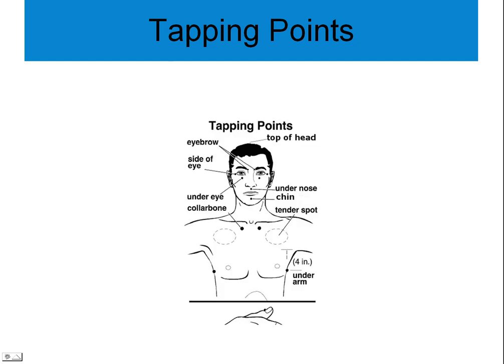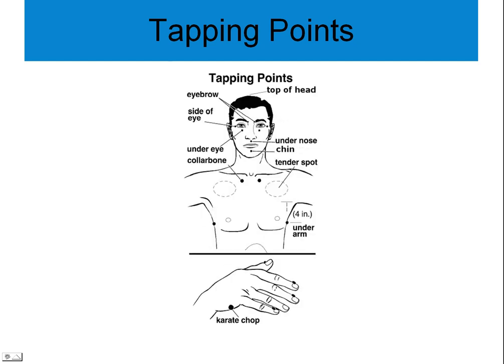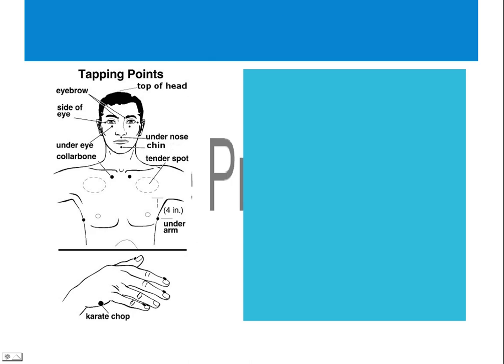Let's look at the chart of the tapping points here, and now I'm going to guide you in the tapping.